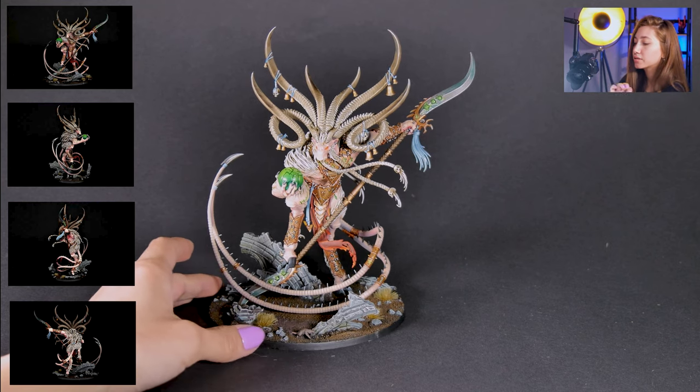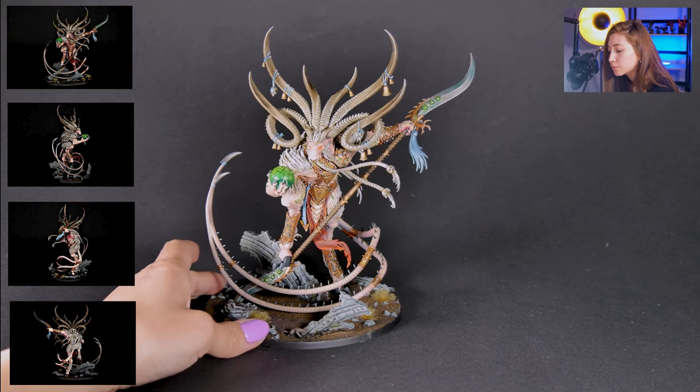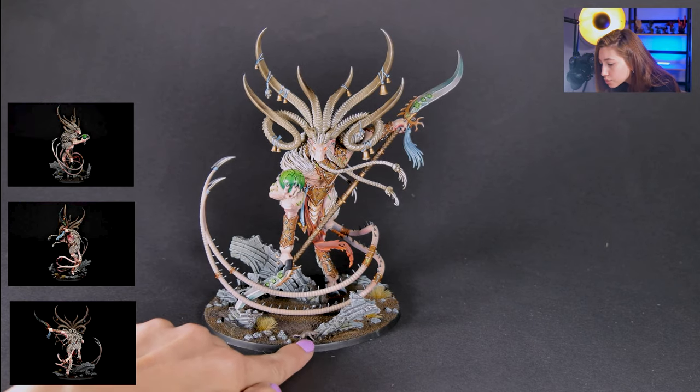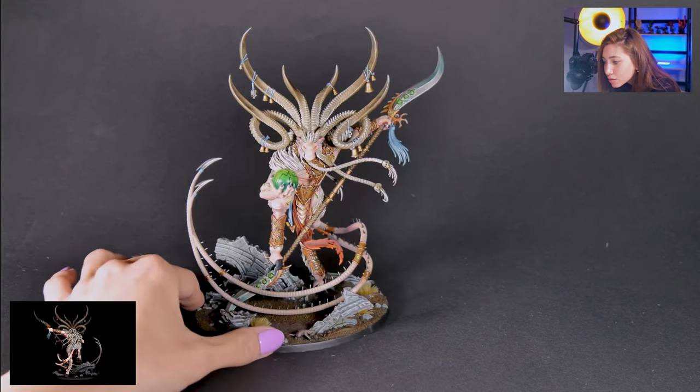It's really successful, completed with the edge lining. I'm super fond of how it looks. We even have a little rat on the base — lovely!